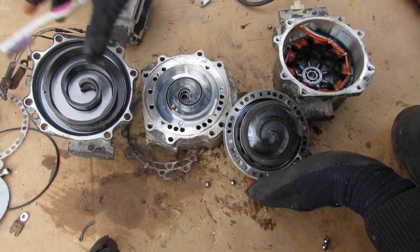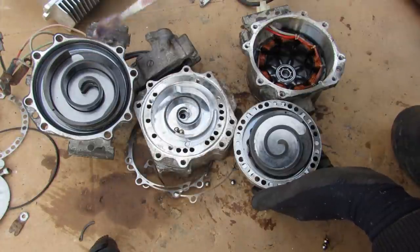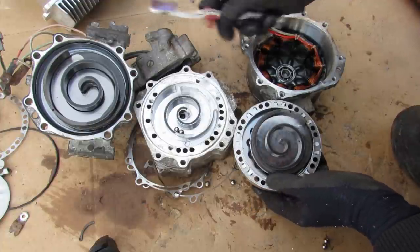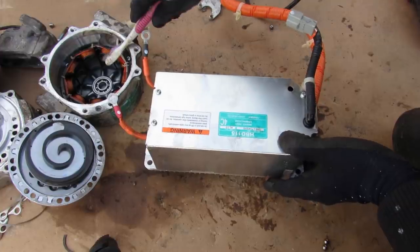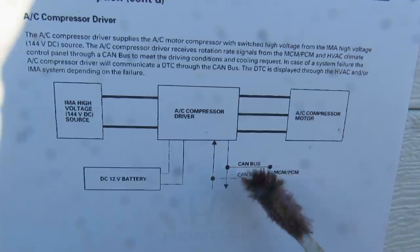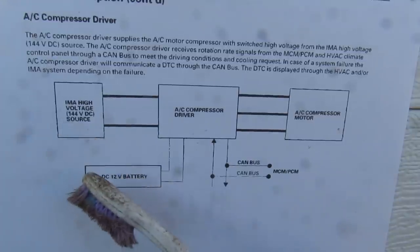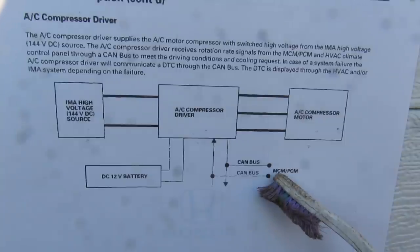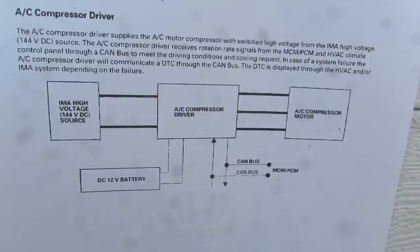With this AC compressor completely taken apart, you can clearly see the difference between the mechanical side and the electric side — it's basically two separate compressors sandwiched together. The mechanical and electric sides work together for maximum cooling, or just the mechanical side when cruising on the highway, or the electric side only at idle stop when the engine is off and you just need to maintain a small amount of cooling. The ultimate control of the three-phase motor comes from the climate control unit in the dash, which sends signals to the AC compressor driver. The driver takes the 144 volt high voltage from the hybrid battery behind the rear seat, converts it to three-phase power, and takes its signals from the HVAC system through the CAN bus to know how much to turn the compressor on or off.